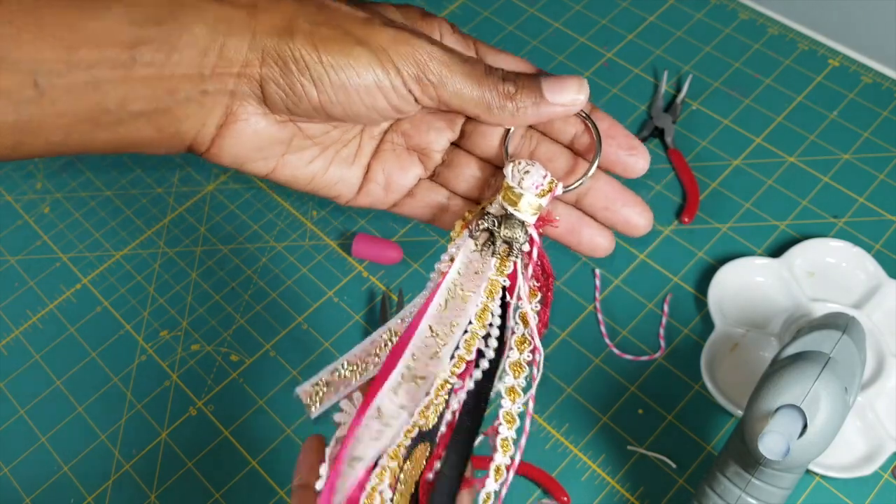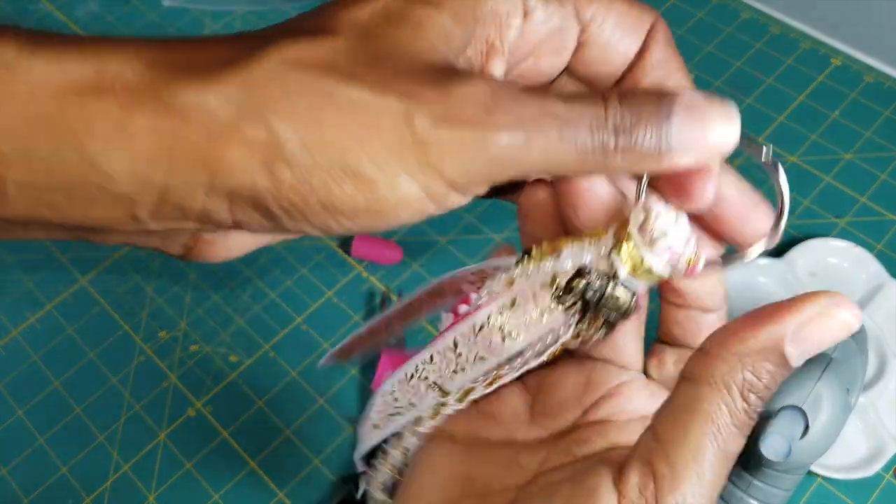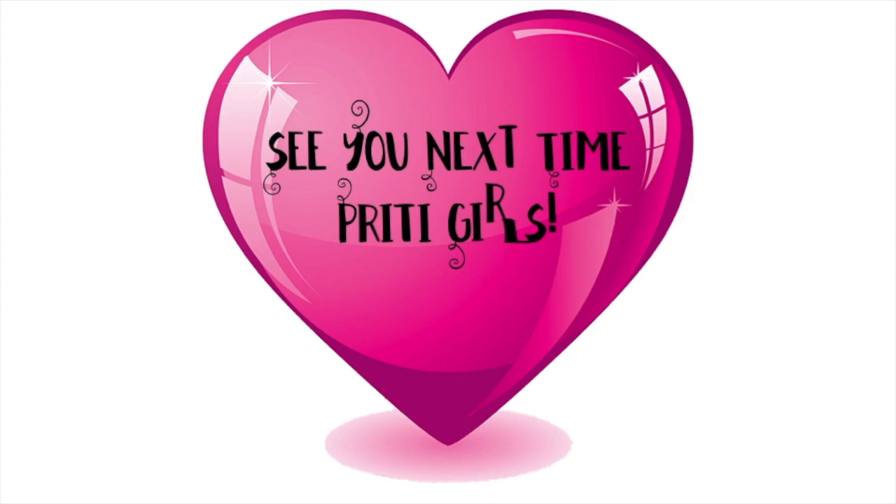That's it! You can open the ring and hook the tassel onto whatever you like — a journal, a handbag, anything you want.